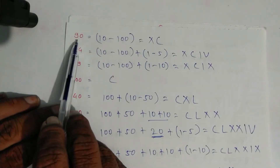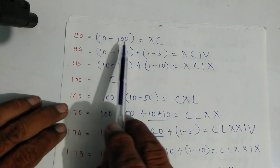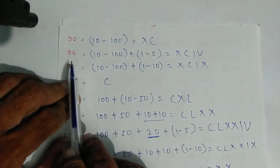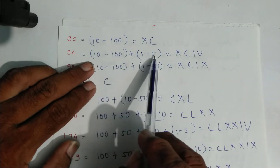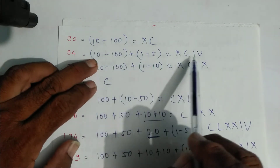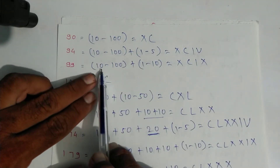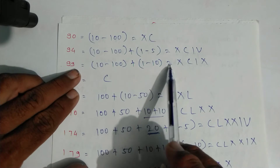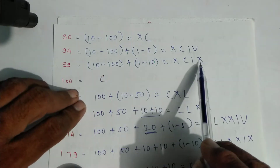Repeating for review: ninety equals ten minus one hundred — symbol of ten is X, symbol of hundred is C. For ninety-four: ten minus one hundred is ninety and one minus five is four — symbols X, C, one, V. For ninety-nine: ten minus one hundred is ninety, plus one minus ten is nine — symbols X, C, one, X.